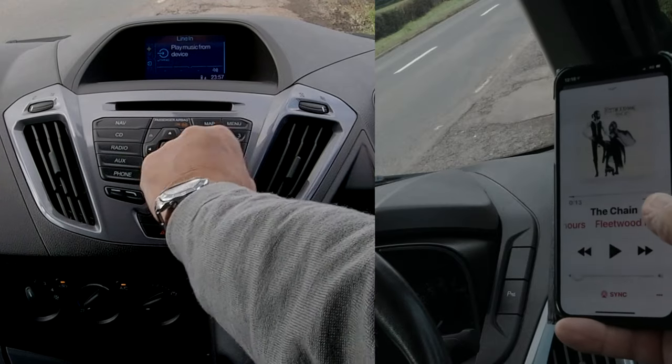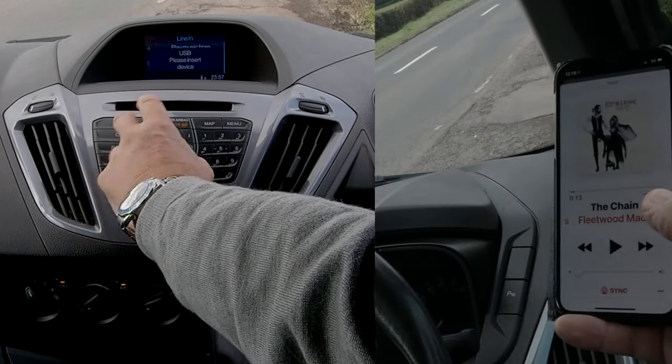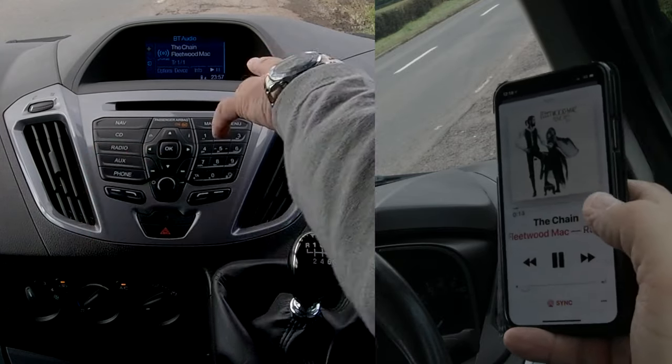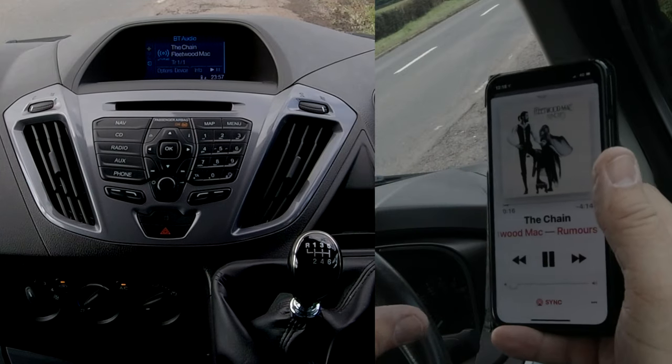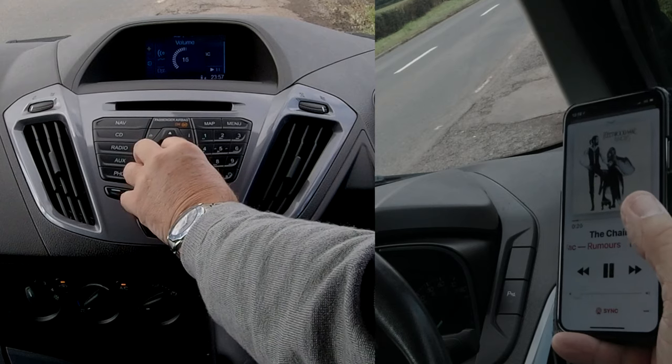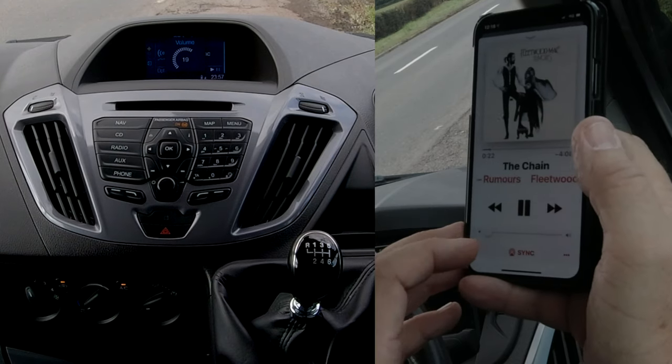However, there's a possibility you've had something else like line in or USB, so you may have to click the auxiliary button up to three times until you see the tune playing. We'll just turn it up to a reasonable volume now.